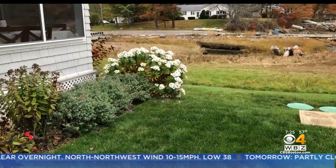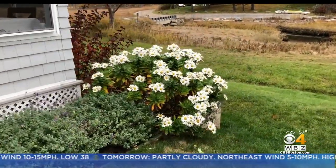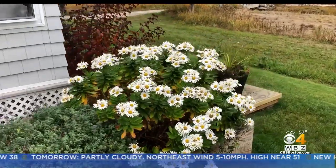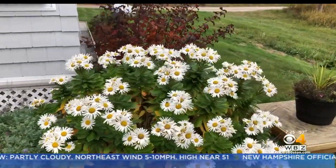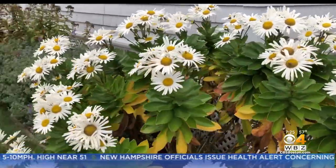They're native to Japan and China, but they have sort of naturalized — in other words, they're all over the place — down on Long Island, so that's why they're called Montauk daisies. I shot some footage here of this on the corner of my neighbor's house. I planted this for them about a year ago, and what I try to do when I'm working in gardens is have a succession of flowers. This is a great plant because it's kind of the final plant to bloom in the fall.